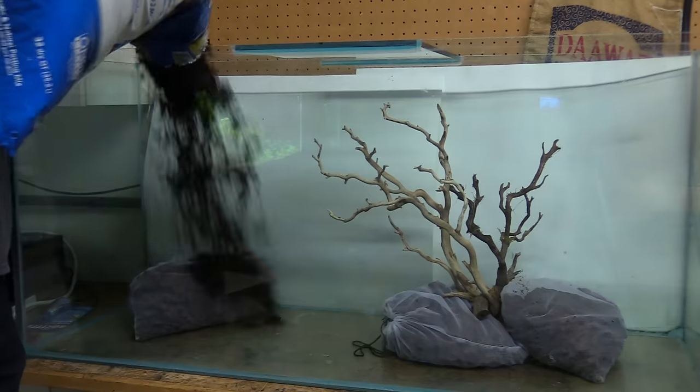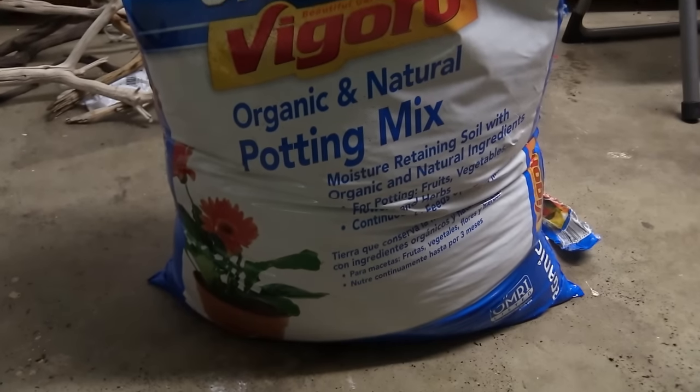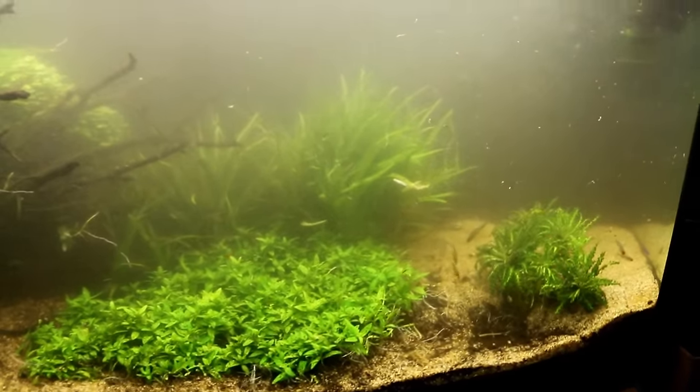Once upon a time, all of my aquariums used to be soil or dirted tanks, but I haven't set one up in like seven years. I've been seeing a ton of stuff on planted dirted tanks recently, always glorifying the pros of them. So today we're going to talk a little bit about the cons, because there definitely are some.